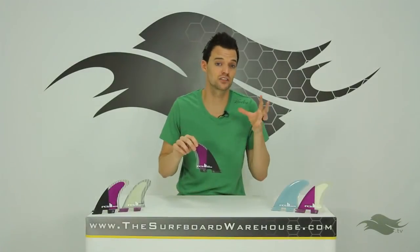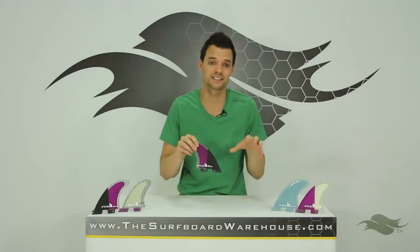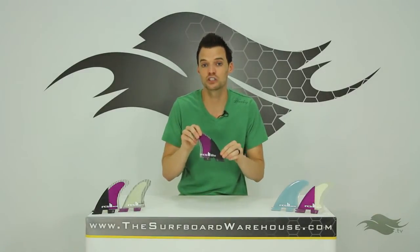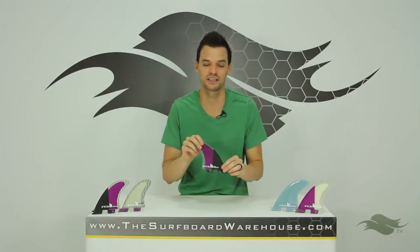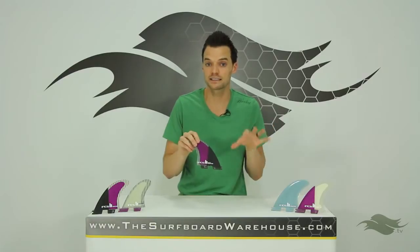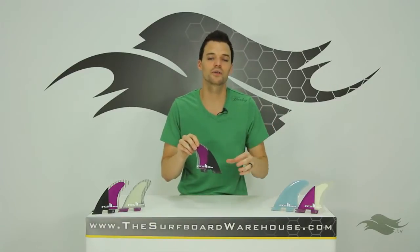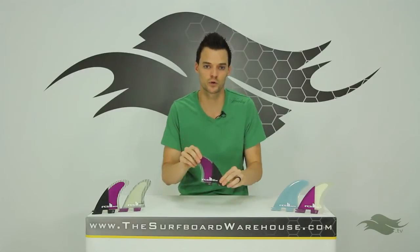This fin system is screwless. You do need the FCS2 plugs in your board to use the FCS2 fins and utilize that technology where you no longer need screws and you no longer need fin keys. You can head over to our website — we have a couple of different videos up there that show you how this system works.